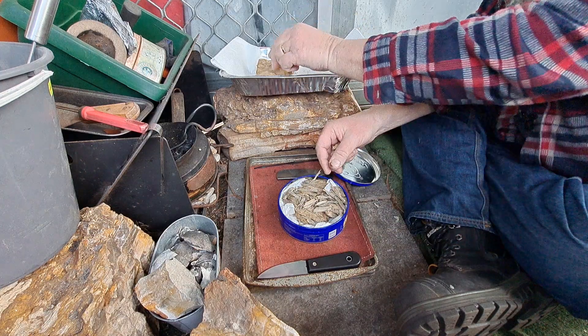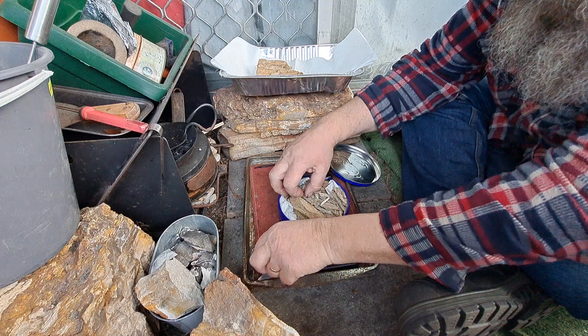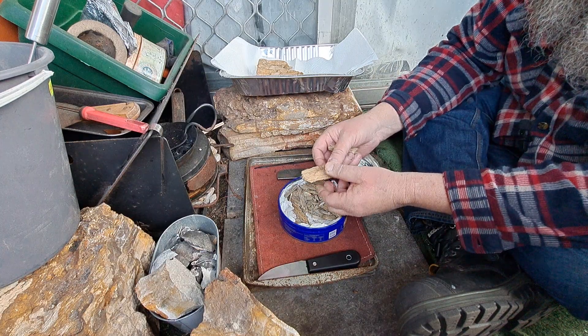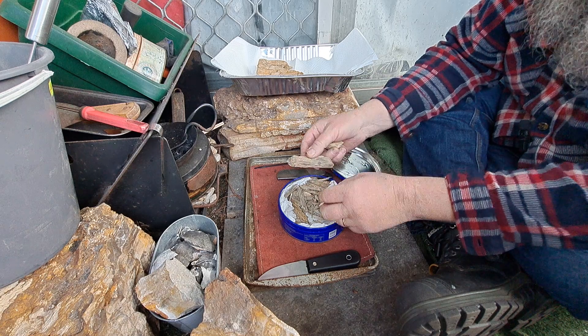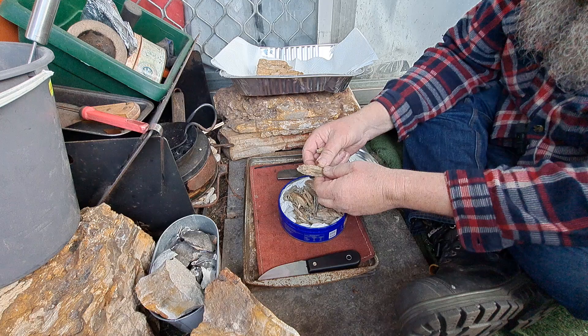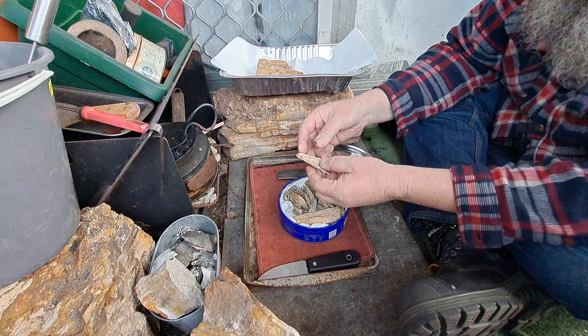Oh no, that one isn't dry. That could be it too — I might have to put it back in the oven. I'll leave it out in the sun to dry out. That's all dry. That is definitely dry.